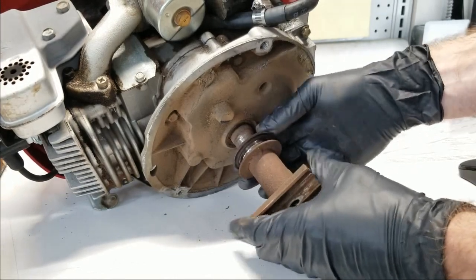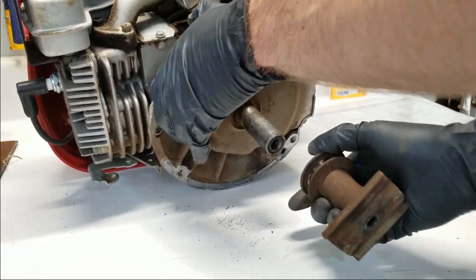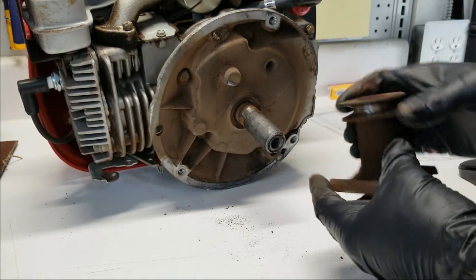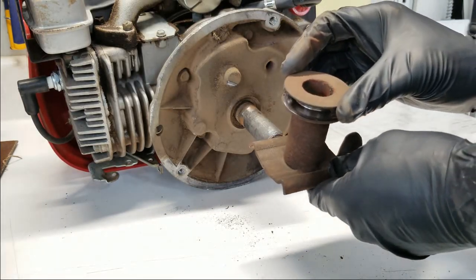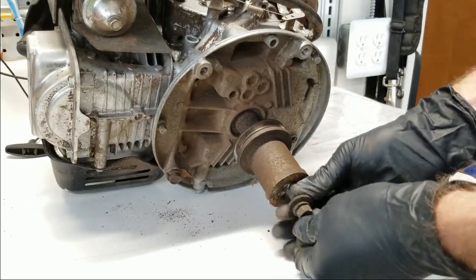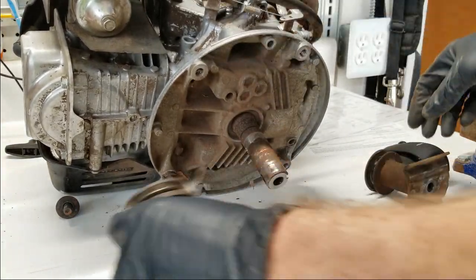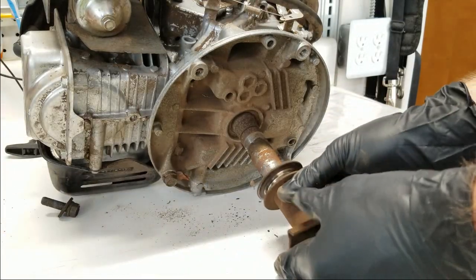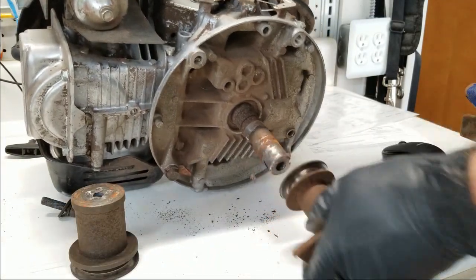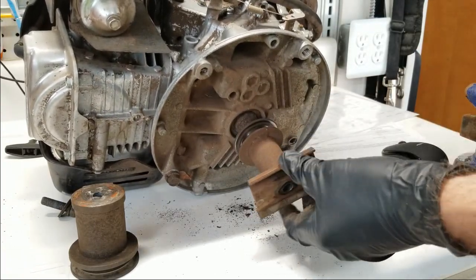What I'd like to do, if I can, is use the Toro blade assembly on the Honda engine. I'm not sure if I'll be able to do that — I'm assuming the shaft is the same, but that may not be the case on the Honda engine. If I can go ahead and use this, that would allow me to use my Toro blades, which would be great. Looks like that'll work.